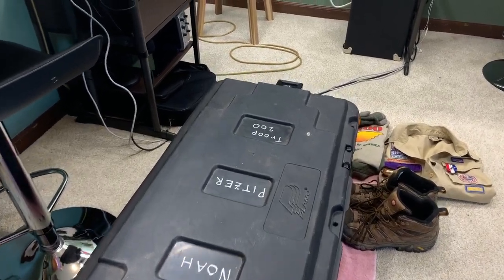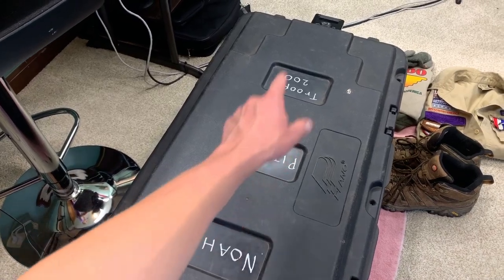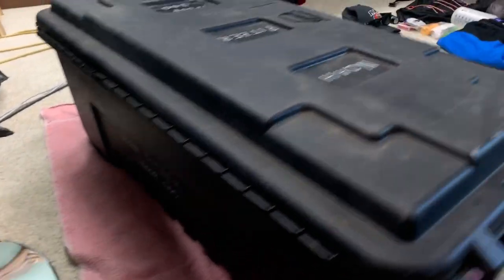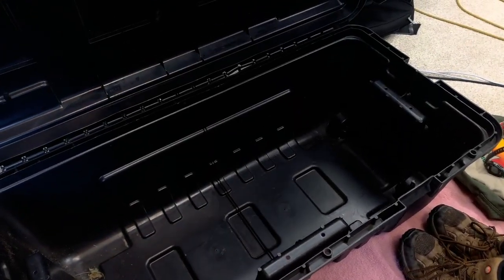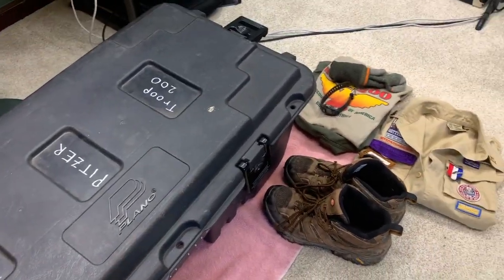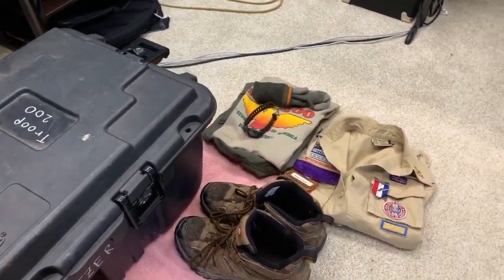One thing you need to know about the trunk is to put your name on all sides of it — make it recognizable. I've seen people put duct tape all over it with sharpies, put a bunch of stickers on it. I just put my name, troop number, and put it on pretty much all sides. It has four latches and multiple spots for a lock if you desire. Make sure you get a hard trunk so your stuff doesn't get smashed like it would in a duffel bag.